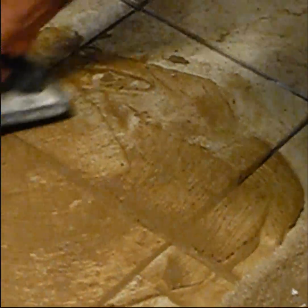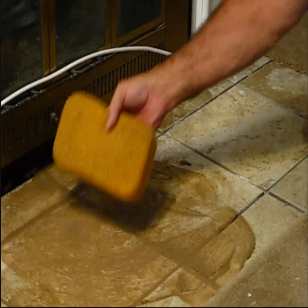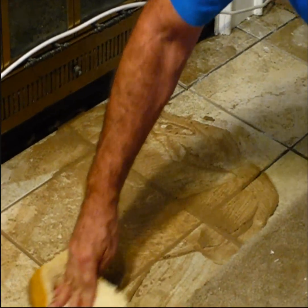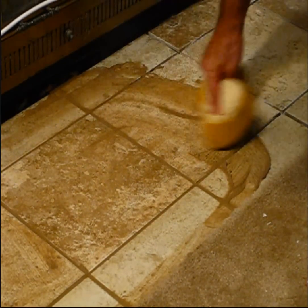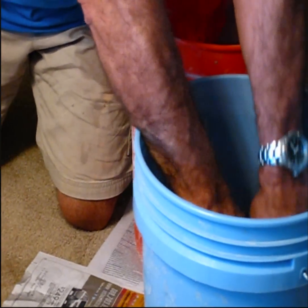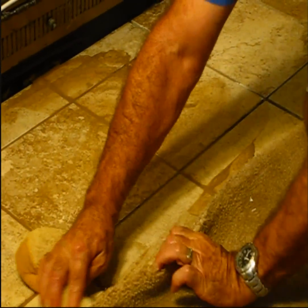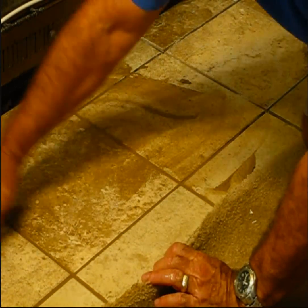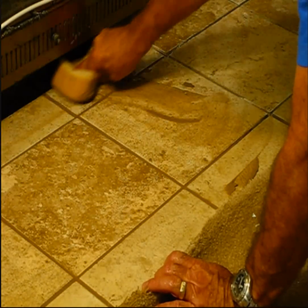Once you've done that, take a damp sponge and go around and wipe all that excess grout right up. You're going to need to make a couple of passes — have a bucket of water ready and just keep wiping up the excess grout. Pretty soon it starts to look pretty good.